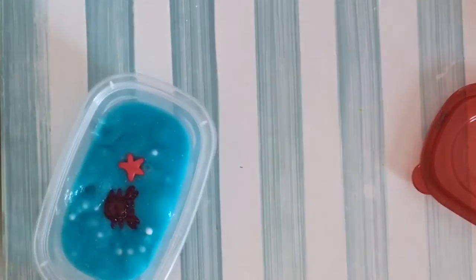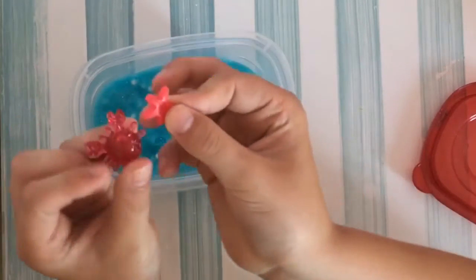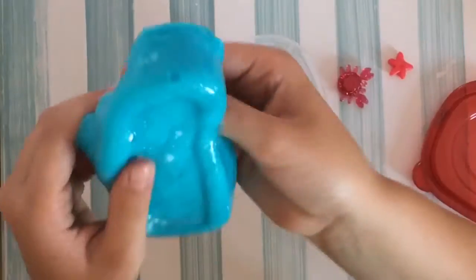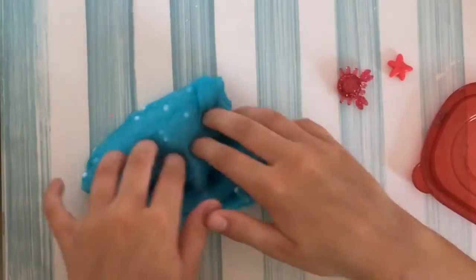My first favorite slime has to be this one. I love the little charms it has — it has a little crab and a starfish. It's just adorable. It's supposed to be like a beach theme, so the blue is supposed to be like the water, and the foam beads are supposed to be like pearls. I really love this slime so much.